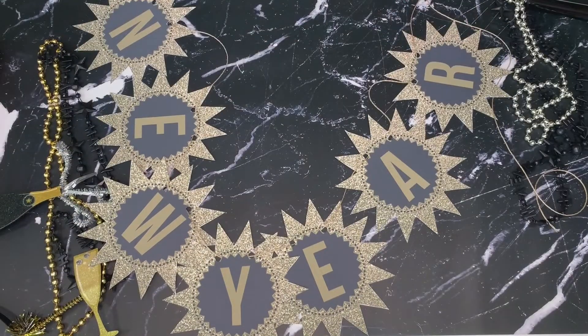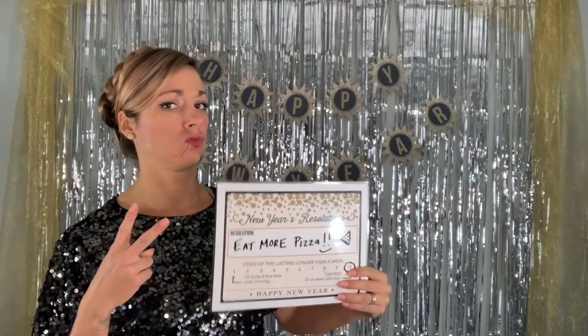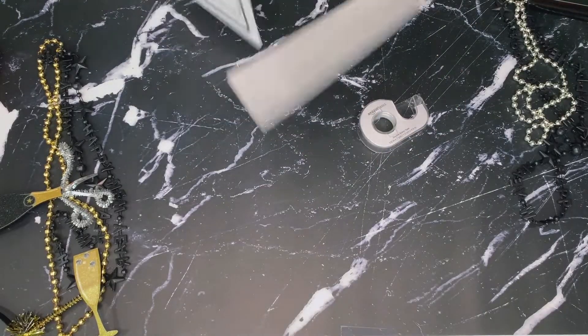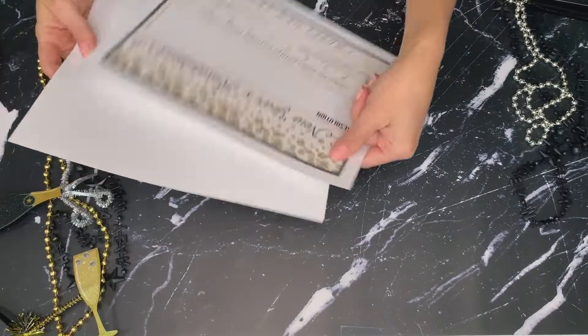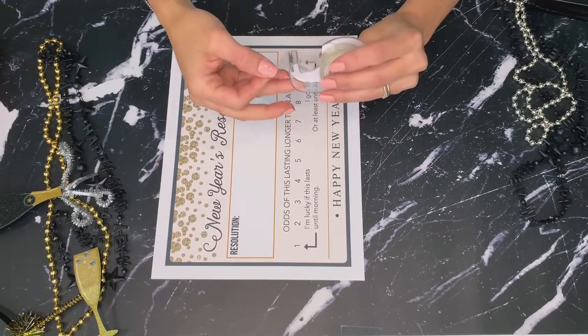For the next item, we're going to create a New Year's resolutions mug shot. For this you will need 110-pound cardstock, Avery laminating sheets, a dry erase marker, scissors, double-sided tape, and of course one of our mug shot designs.